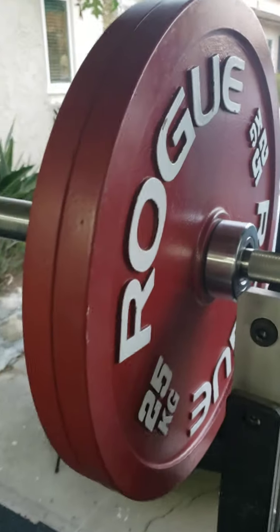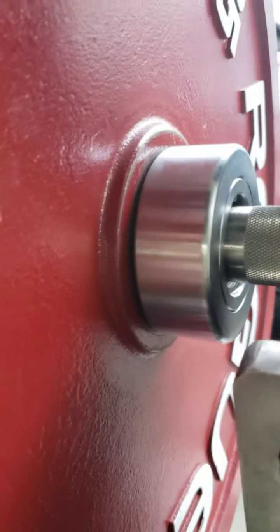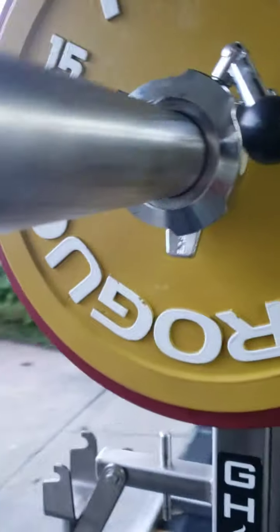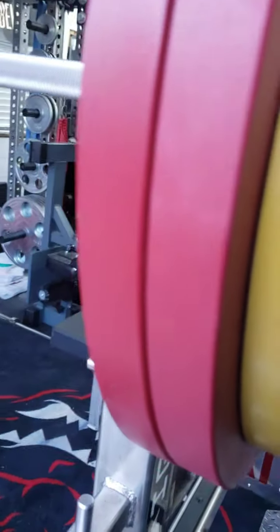Here's what the 25s look like — general wear. Most of the wear is in there, where the plates touch the collars or they touch themselves. On the 15s, little bit of wear here and there. Not too bad on the edges. Just over-painting here and there. Couple of scratches but nothing like a powerlifting gym where they're completely busted.